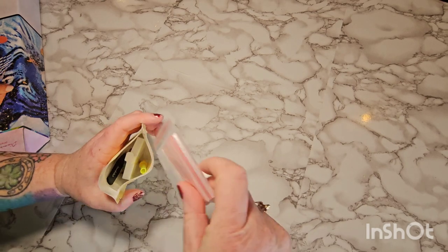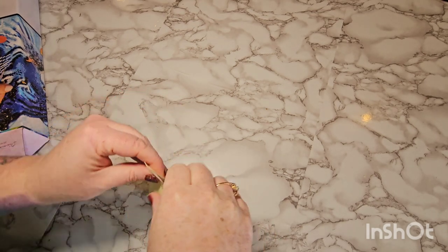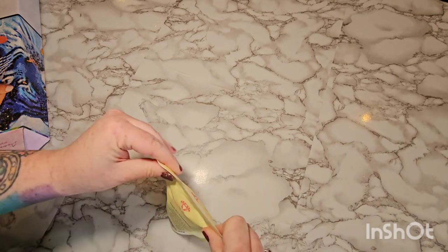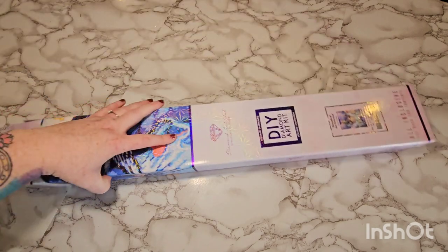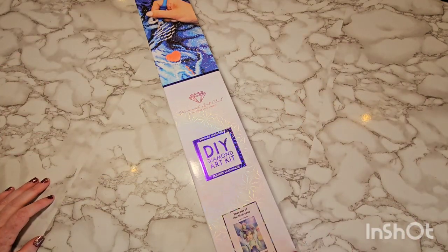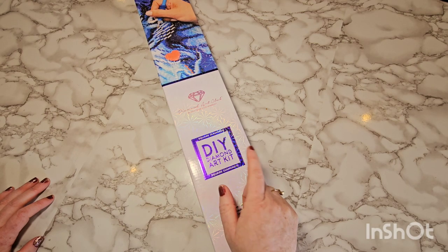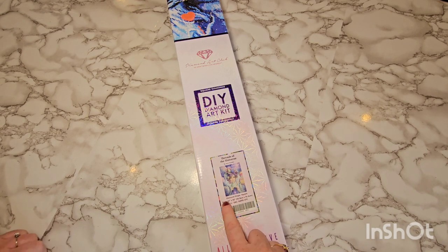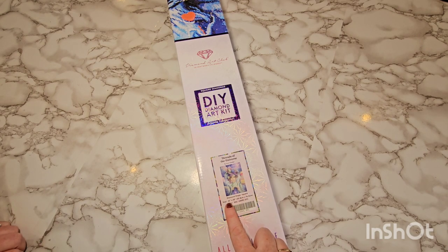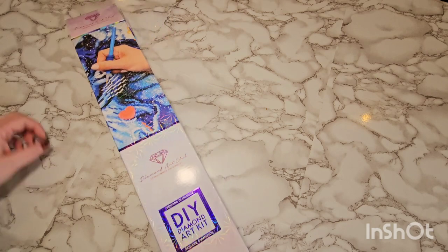They are phasing out those cover minders and replacing them with perforated plastic on the canvases. Since this is a newer restocked kit I imagine it will have the perforated plastic, but we will see. The box has blue branding, and the square on the front lets you know it's a square diamond kit — it also says 'square diamonds.' You've got a thumbnail picture of what's inside with the measurements and the artist. This is a 22 by 30 inch — or 55.8 by 76 centimeter — canvas, and the artist is Scott Howden.